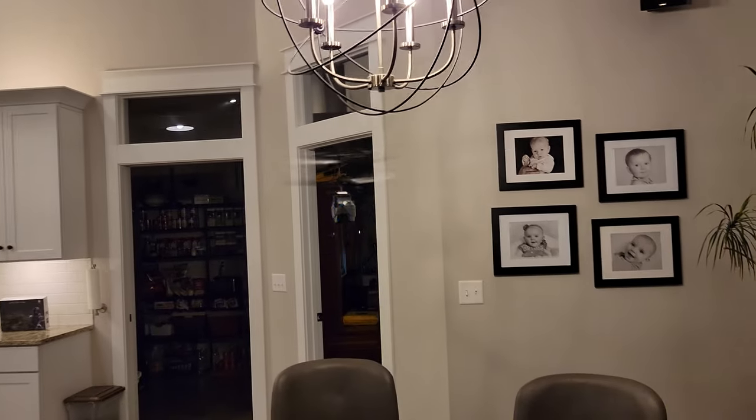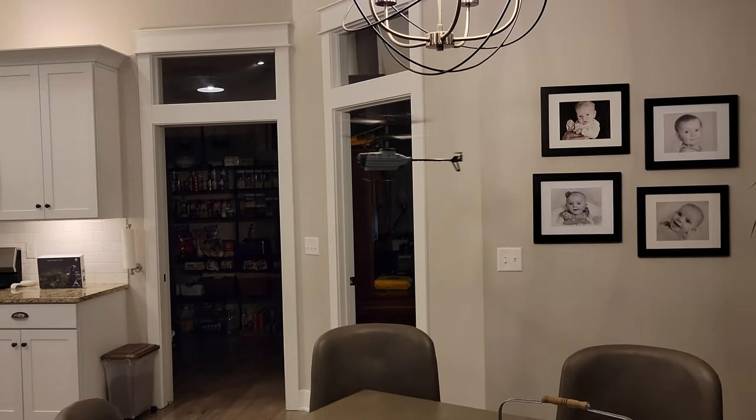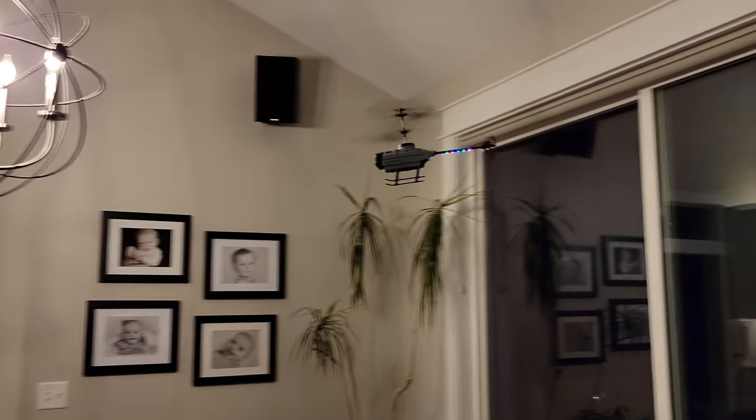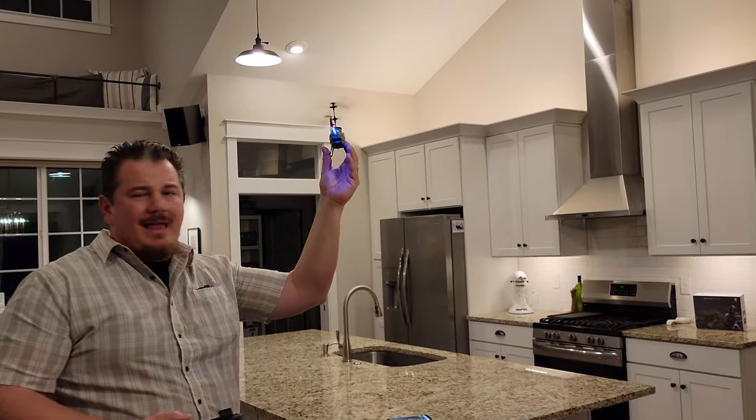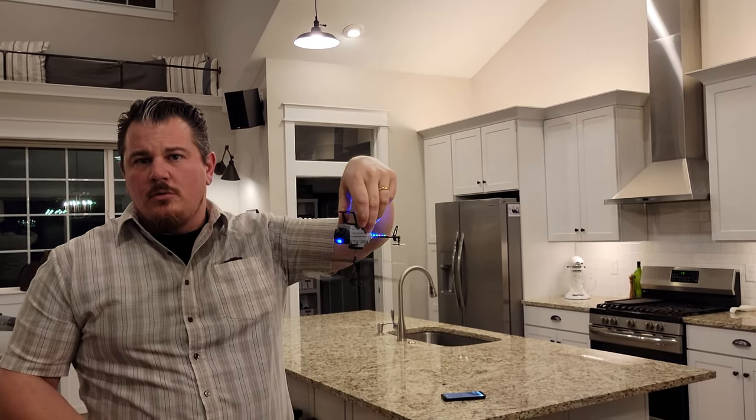I don't know what that was. But I had a button that I pressed and that button caused it to go that direction. Look at that. I don't know what the heck that button was but I don't like it. Did the light color change? It's flashing and now it's flashing fast.